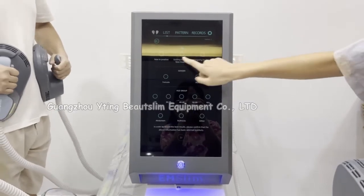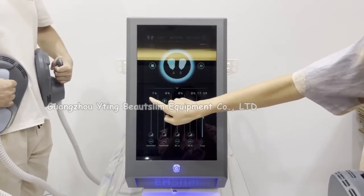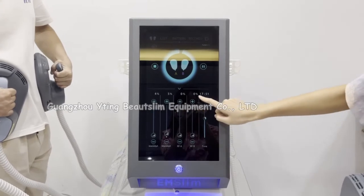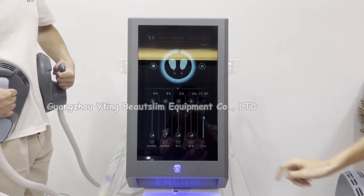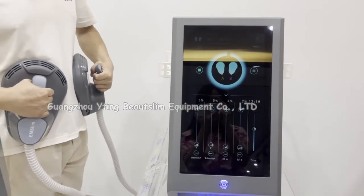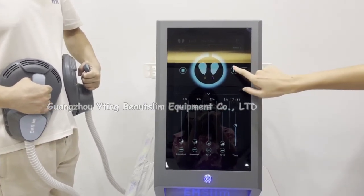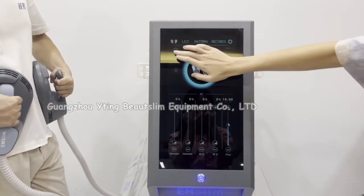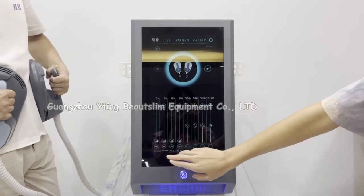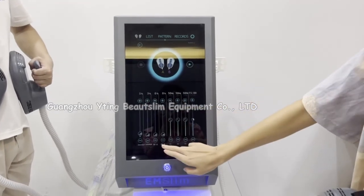Now we click here. Also choose the light. You can set the energy of A and B in the RF. Also click here to pause treatment. Click here to stop. This is pattern two. In this pattern, you can set the intensity here and set the RF energy here.